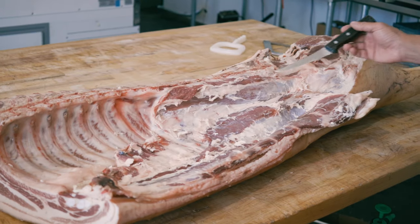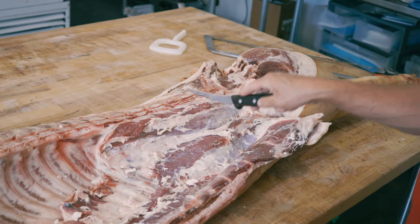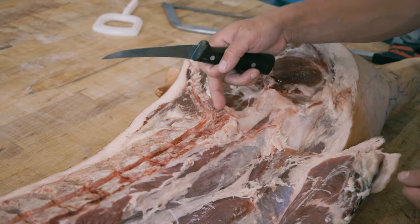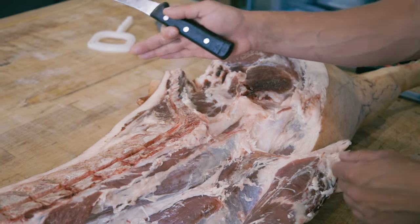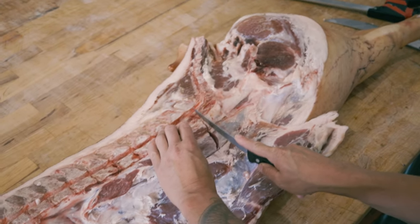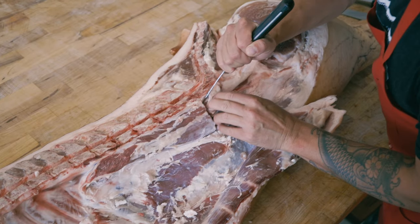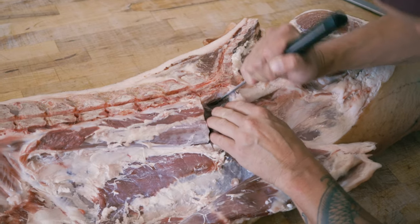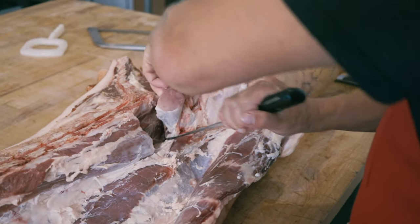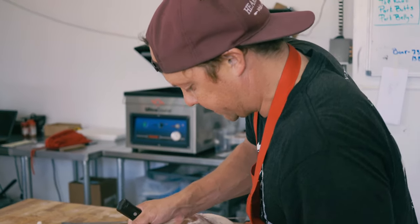Since we're going to do porterhouses with the tenderloin, James finds the one joint — where the spine and the tail come together in that u-shape — and separates the top sirloin and loin section right there. He leaves a good chunk of tenderloin on the loin section, which goes right up against the hip bone. James has been breaking down animals since he was a kid going hunting with his dad, and has been doing it in a retail context for about six or seven years.